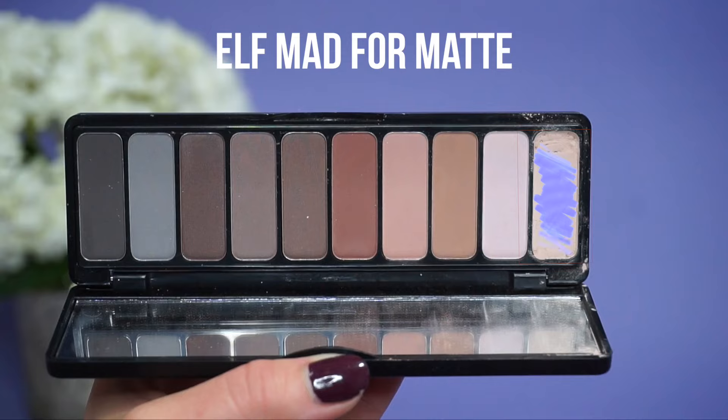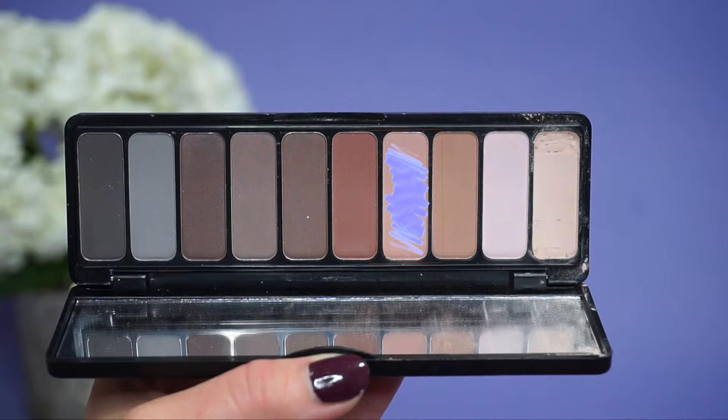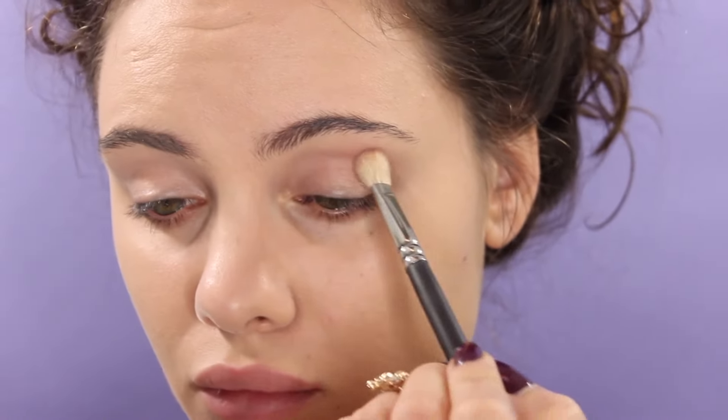For the eyes, I'm going in with the Elf Mad for Matte palette. This is going to be pretty much all the matte shadows we're using for this look. I'm taking the skin tone color and placing this right above the crease for easier blending, and then directly in the crease we're going in with this medium toned brown.